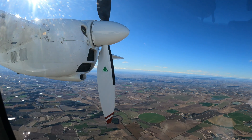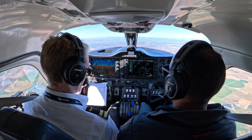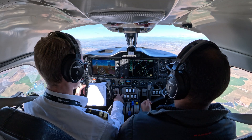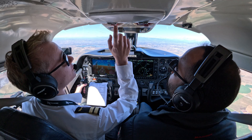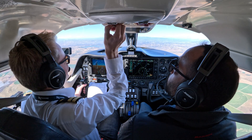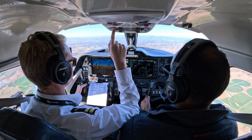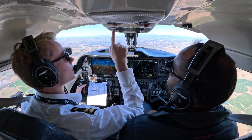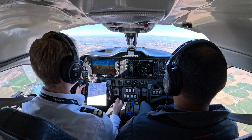Throttle is actually feathered. Violet door is apparently open now — great, doesn't really matter. Left fuel, off. Confirm. Left fuel selector, confirm. Off. Left fuel pump, confirm. Left fuel pump off. Left ignition confirmed. Off, engine is secure.